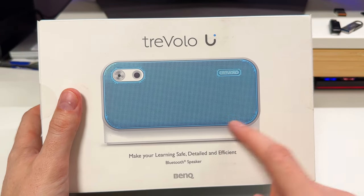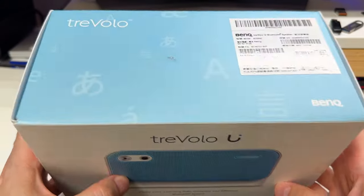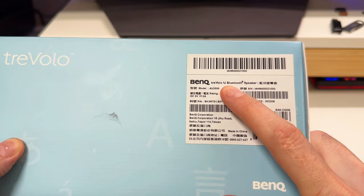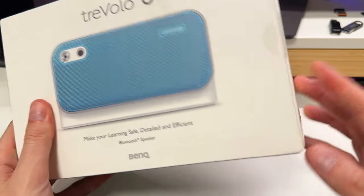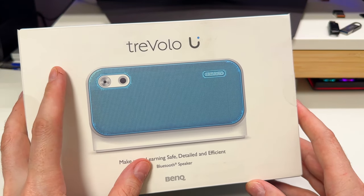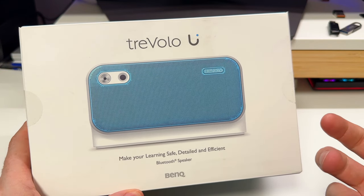BenQ contacted me and asked if I wanted to review this unit — the Travolo U, a Bluetooth mobile speaker. Based on what I'm seeing online, this thing looks pretty impressive. You're not just getting a high-quality speaker with premium sound; it's more of an all-in-one type device.